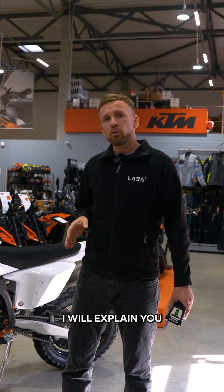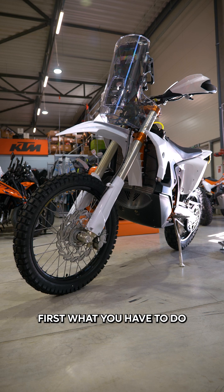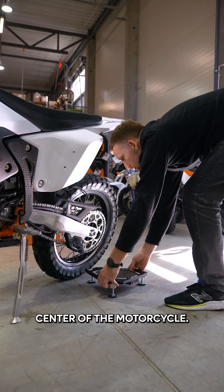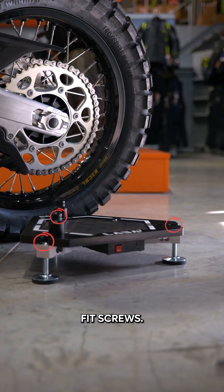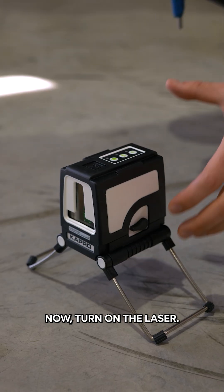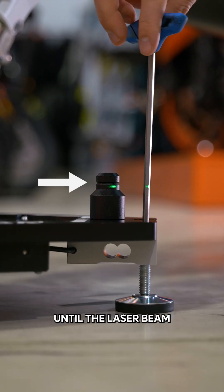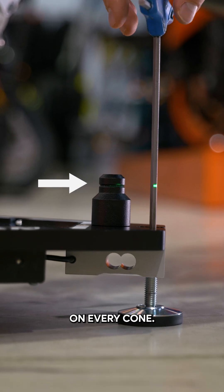In this video, I will explain how to align the scales with the laser, which is included in the set. First, you have to place the scale pads next to the axle center of the motorcycle. Place the cones next to the leveling fit screws. Now, turn on the laser and align the scales until the laser beam is going through the same place on every cone.